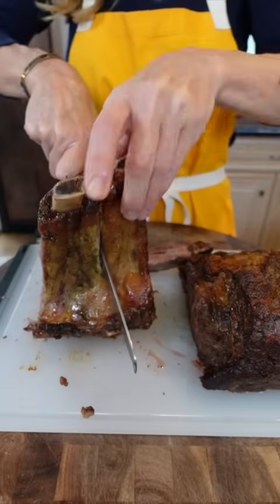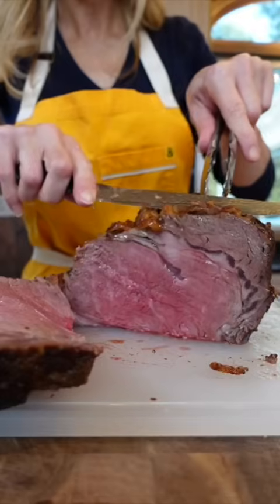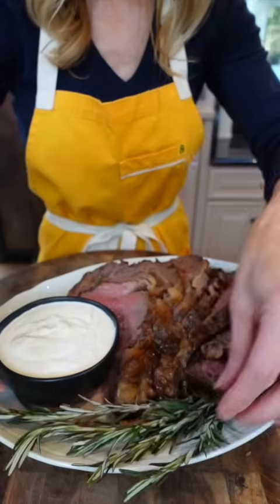Remove the ribs — save the bones to make beef stock. Don't overcook the roast; if you overcook it, it's no good and it defeats its own purpose. It should be juicy and tender. Garnish with fresh rosemary because you're fancy.